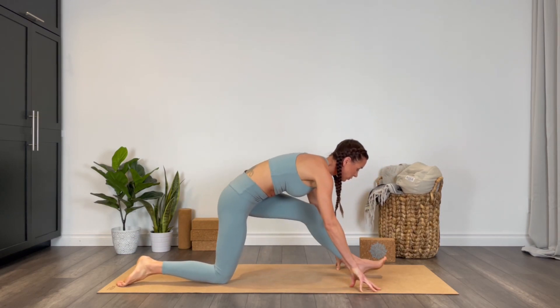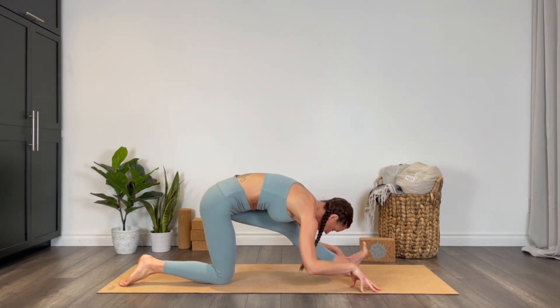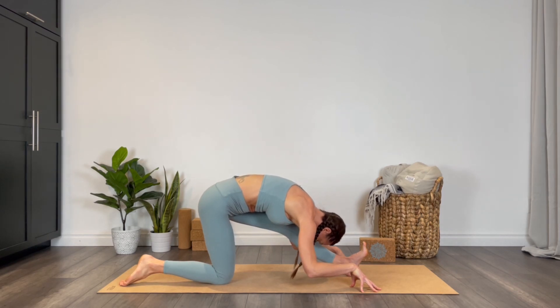Find a sensation of dragging that heel back if you need a little more sensation.